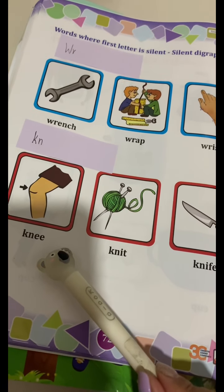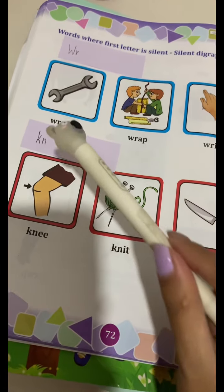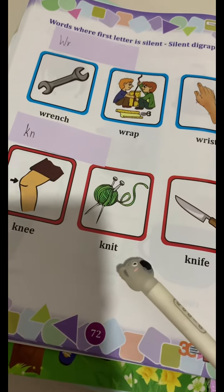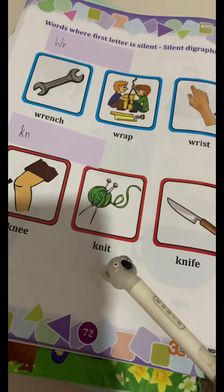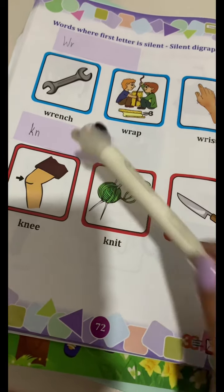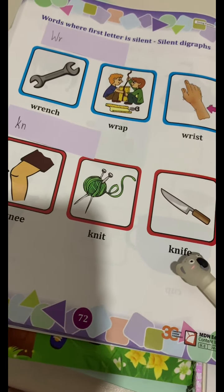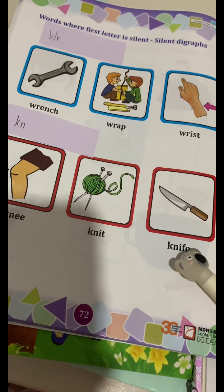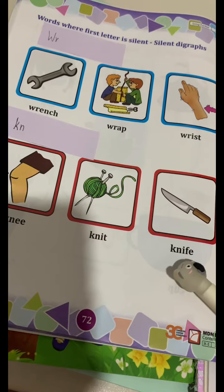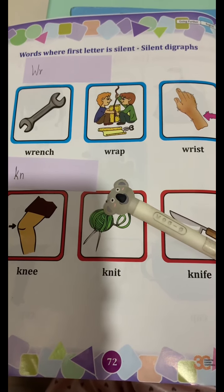Knee. K-N-E-E. Knee. Knit. K-N-I-T. Knit. Knife. K-N-I-F-E. Knife. That's all for today. Thank you.